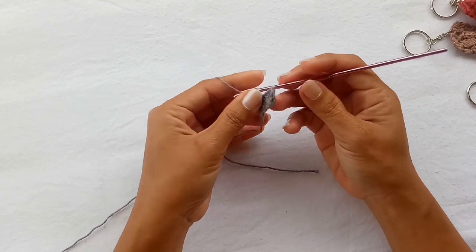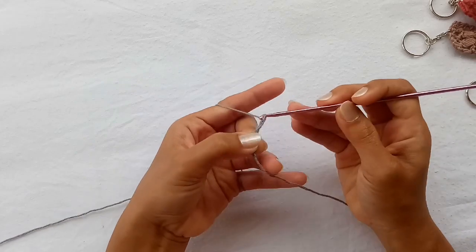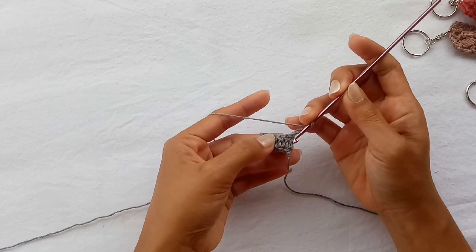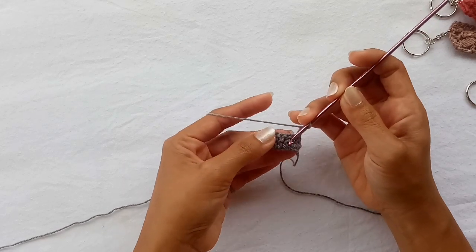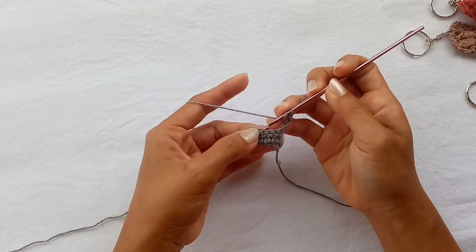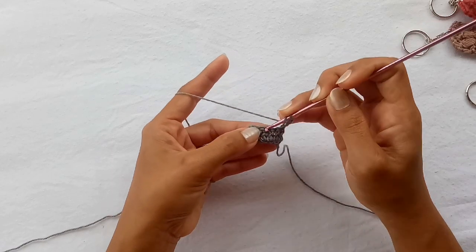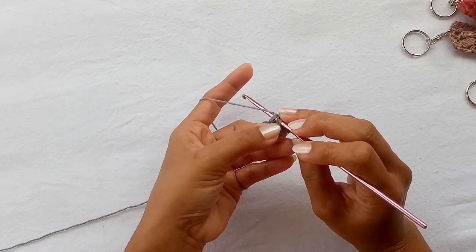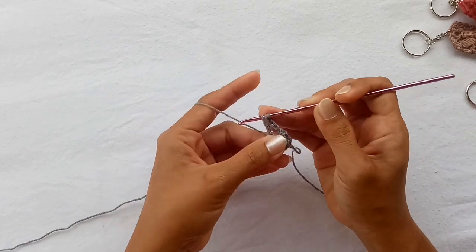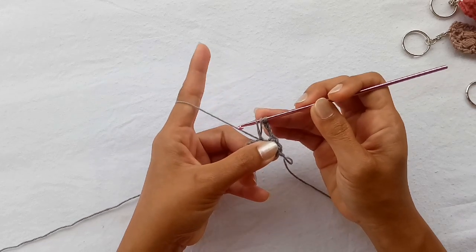Now turn your work, chain 3, and we're gonna skip the first three stitches — 1, 2, 3. In the fourth stitch we're gonna add one V-puff stitch. To do that, yarn over, insert the hook in the stitch, yarn over and pull up about one centimeter loop, and hold that in place with your finger.